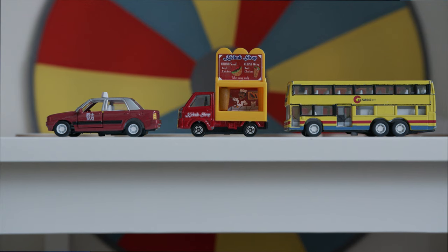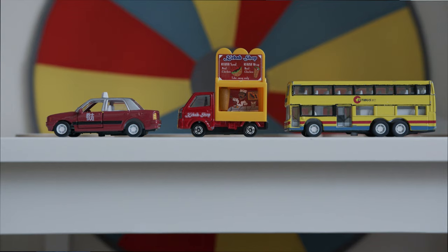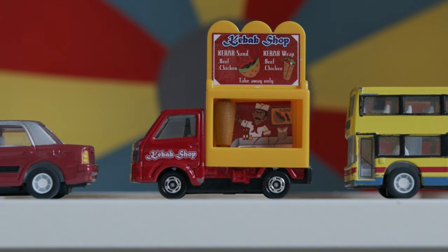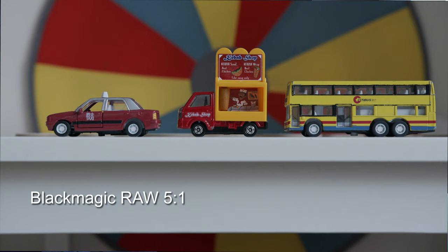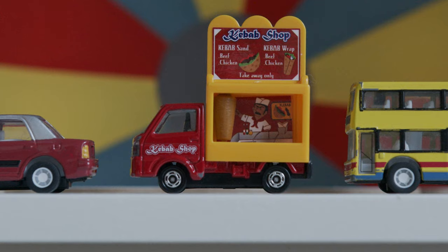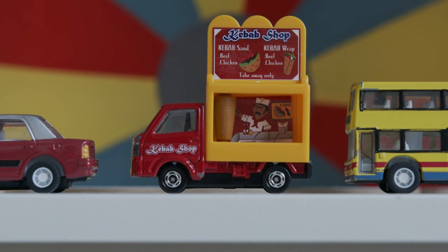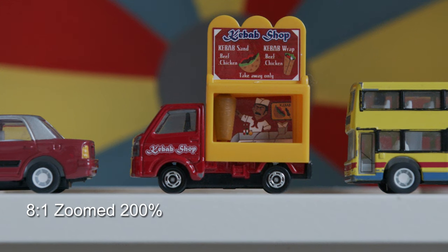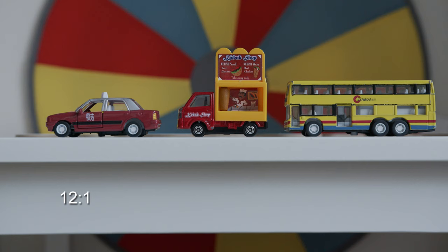I'm only applying a 3D LUT — Blackmagic's standard 4K to Extended Video 3D LUT. I'm not coloring or adding contrast; I want you to see it as intended. Note that there's a little sticker on a car that was reflecting because touching the record button moved my tripod slightly. This is not moiré — it's the camera capturing that level of detail. Look at the writing and details on the toy cars and judge the different compression levels.